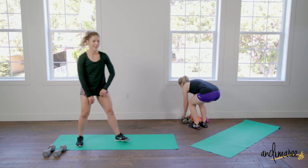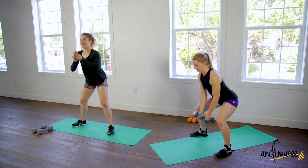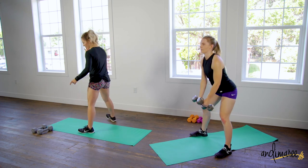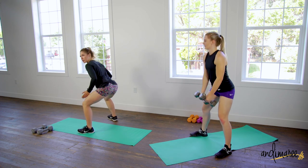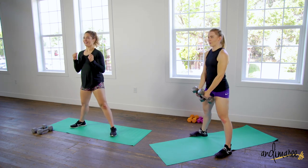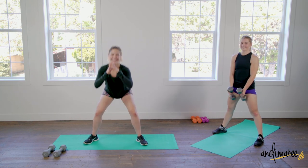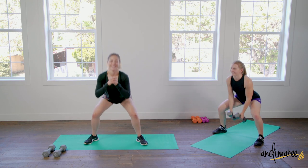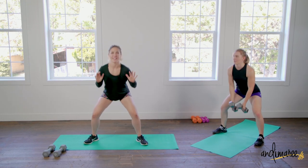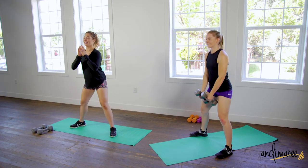We're starting from the beginning — grab those weights or just bodyweight, that's totally fine. Feet are heel-to-toes wide, toes pointed out, coming up and down. You almost want to feel like you're pushing your knees out — not over your ankles, but outward — so you feel it in the glutes, squeezing on your way up. For more of a challenge, go nice and slow all the way up and all the way down.